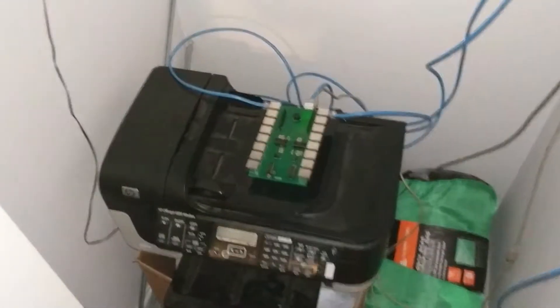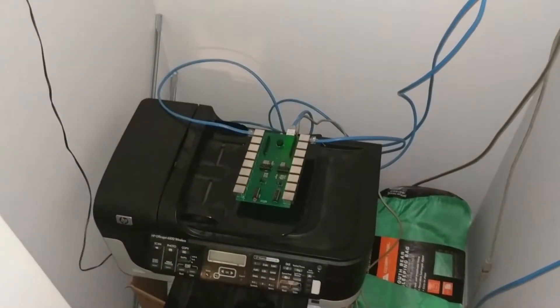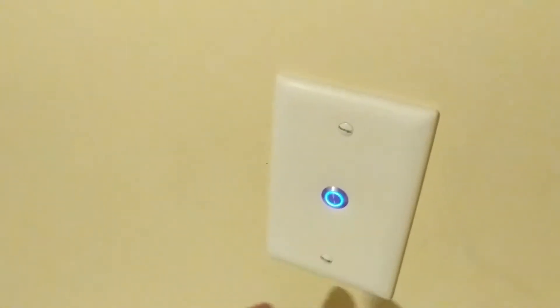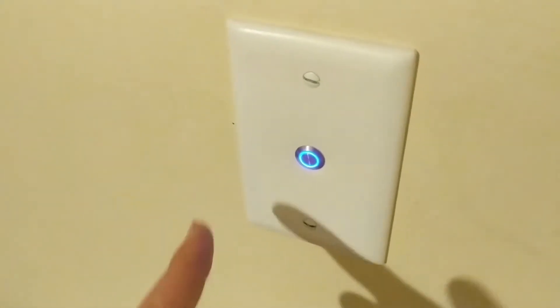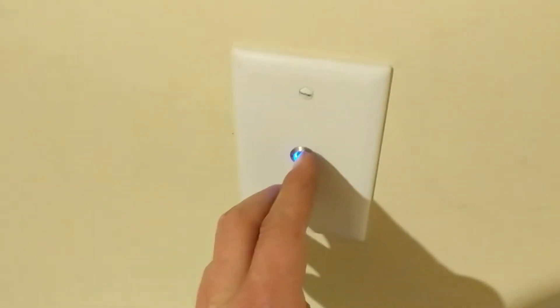I'll figure that out in time, but for now I'm getting the light switches hooked up. This would be that bedroom light switch — pretty cool. I've got my new light button hooked up and working. There is a slight delay because when I push the button it updates the server, and then the Arduino checks to see if the light should be on or off. So I just hold it down until the light turns off — and the light's off. Not too much delay.